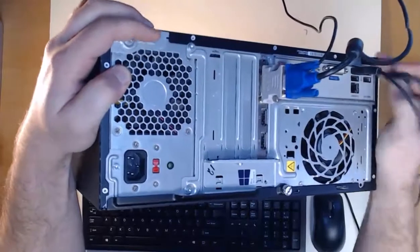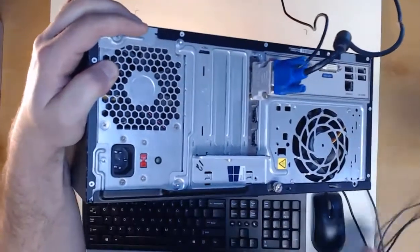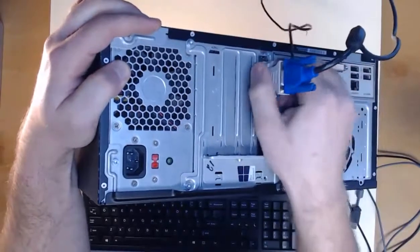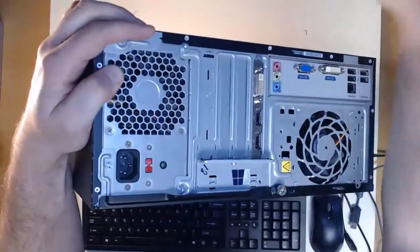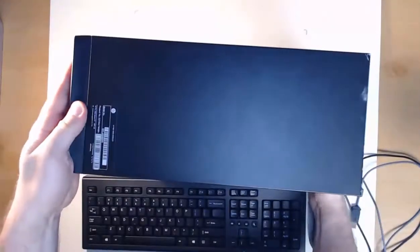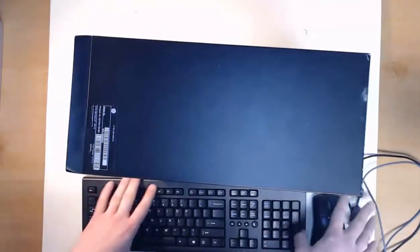Network cable, mouse, keyboard — I can remove the audio cable and then my video connector as well. The computer is completely unplugged, and now we're going to lay it on its side and get to the internals. Remove the mouse and keyboard to make it easy.